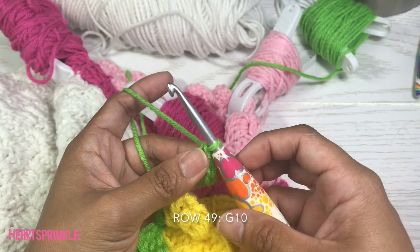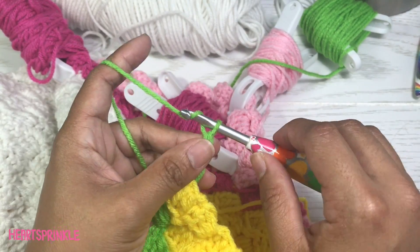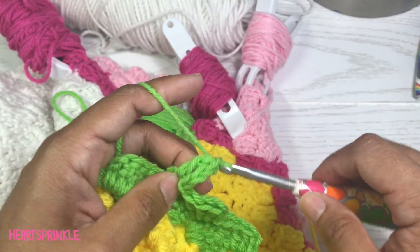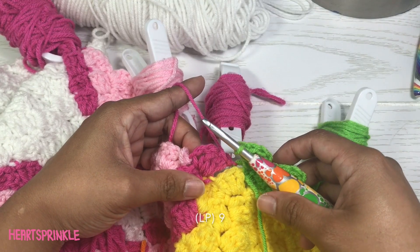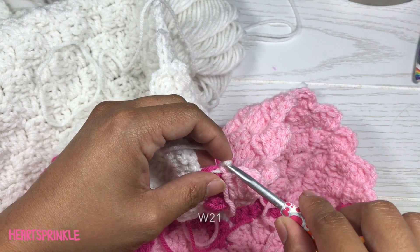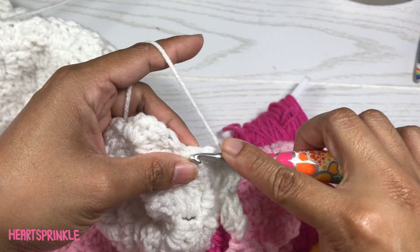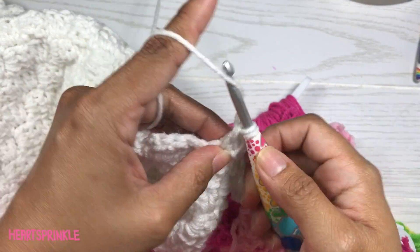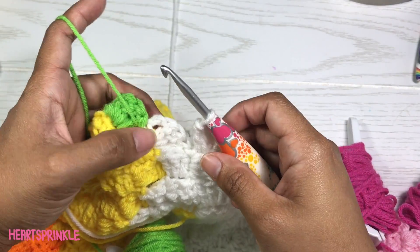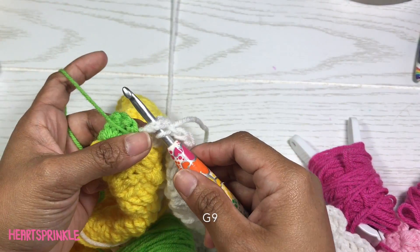Now we're on row 49 and we're starting with 10 green. We need 1 black green, 1 light pink, 2 dark pink, 1 white, 25 green. To finish off row 49, in the last section we need 9 green.